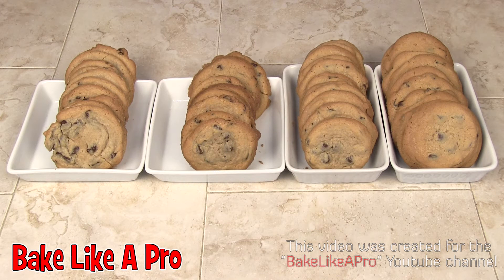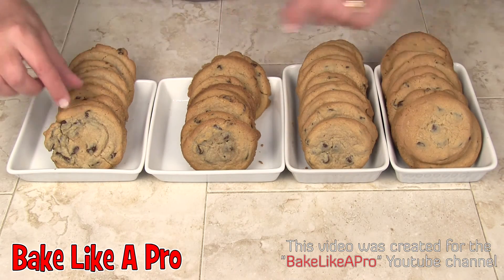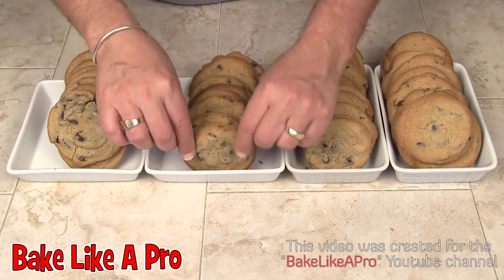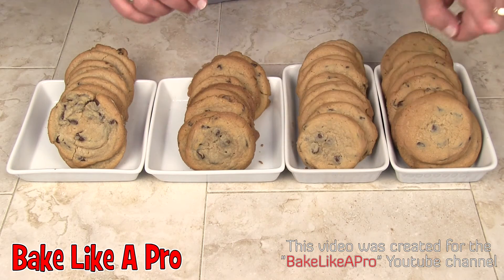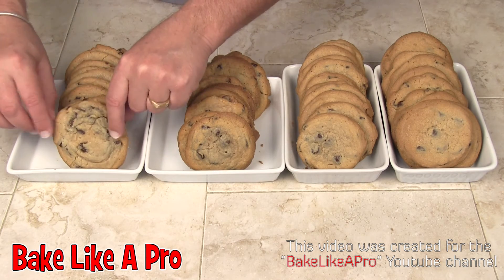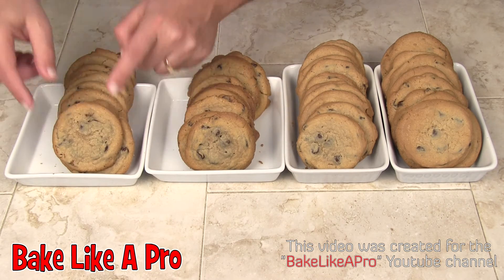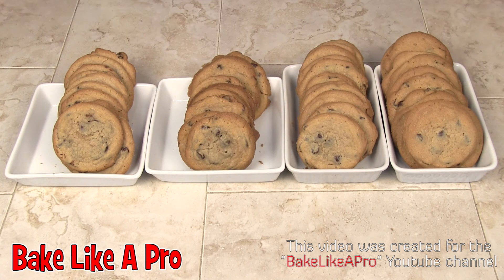The 12-minute ones are much more crisp than the ones at the 10-minute mark. If you want really gooey ones, go with 10 minutes. The 11-minute ones are in between — also gooey but slightly firmer. If you want really crispy, go with 12 minutes. The 10-minute ones are really gooey; you can see they're a little more flexible. Some kids like them like that, some like them a little more crisp. So that's it for this video — I'll see you next time!